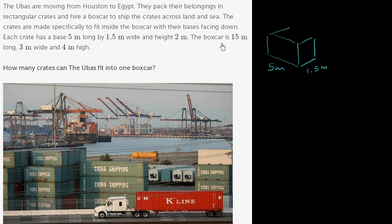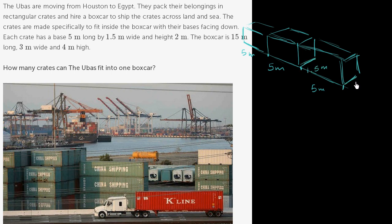The crates are designed to fit inside a boxcar. The boxcar is 15 meters long — so you could fit 3 of the crates along that length, since each crate is 5 meters: 5, then another 5, then another 5, totaling 15 meters. The boxcar is also 3 meters wide, and since each crate is 1.5 meters wide, you could fit 2 of them side by side to reach 3 meters.